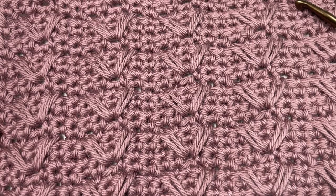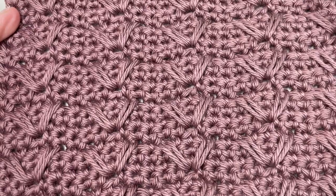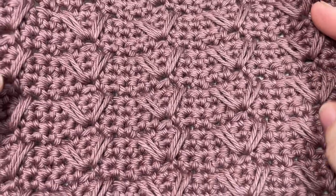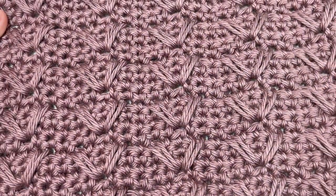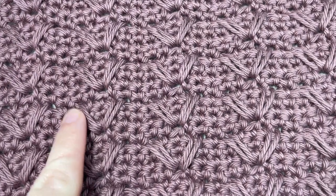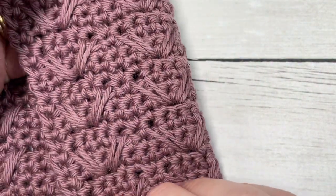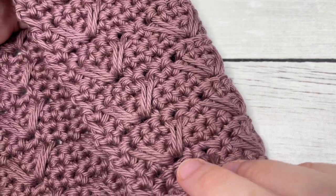Hello everyone, I'm Sarah of Rich Textures Crochet. Welcome — today we're going to learn how to crochet the Flying V stitch, which you can see here in front of you. This is a fairly fun design to work. It's a solid texture fabric that features spiked single crochet stitches that make up the V stitches, laying over top of the fabric. This fabric is the same on both sides, making it great for reversible projects.